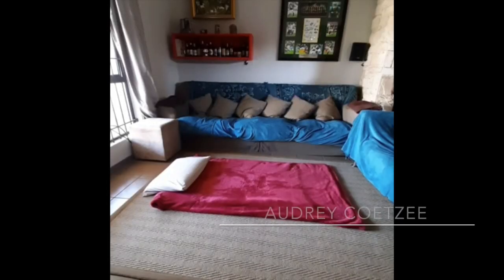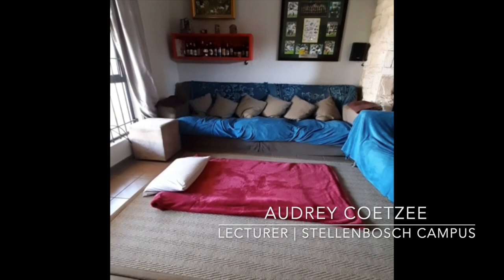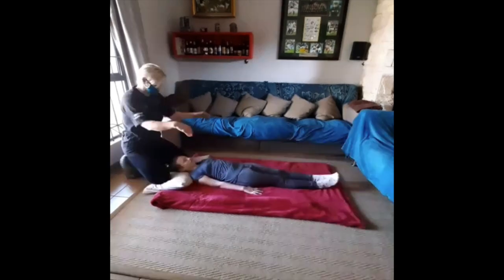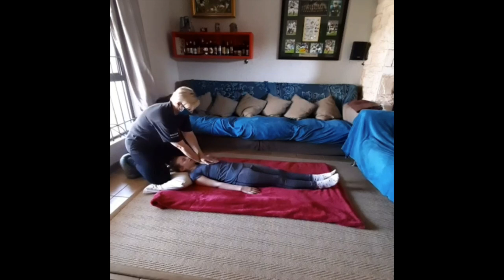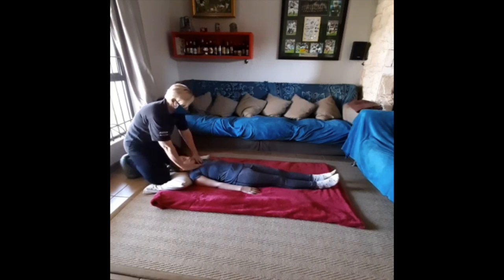First of all, create a nice comfortable environment for our client and position them on their back. Begin with some deep breathing techniques — three breaths is sufficient, in through the nose and out through the mouth. This will stimulate the lymphatic system.